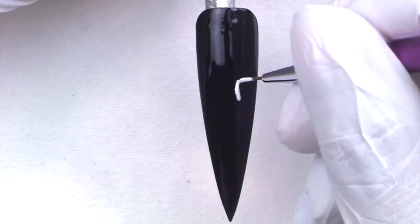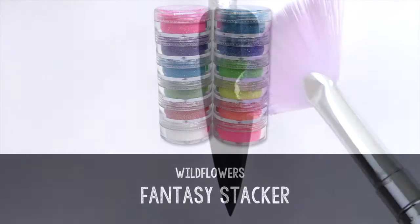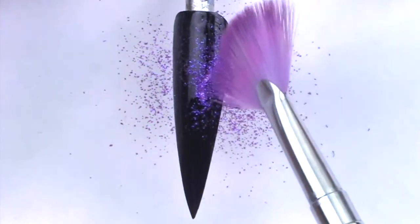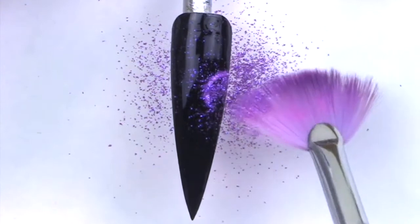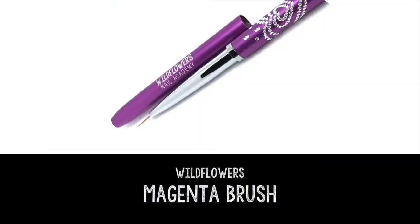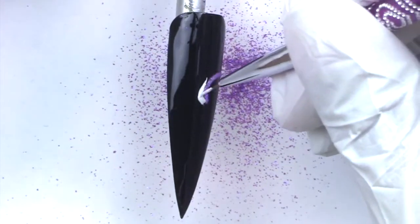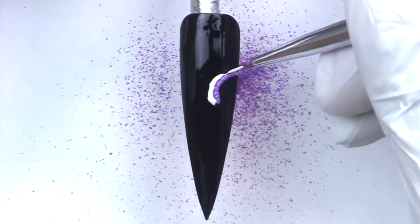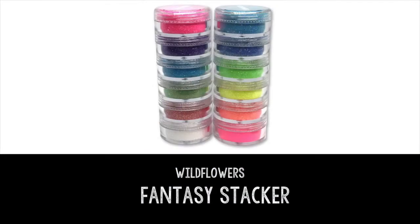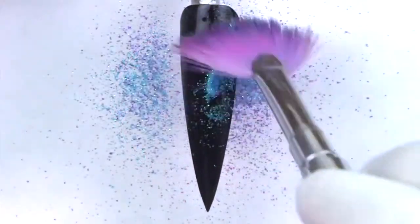Use the Wildflowers white pop-up gel to make the rainbow design. After you make each line of the rainbow, you're going to want to sprinkle it with the Wildflowers fantasy glitter in the corresponding rainbow color order — sprinkle it, cure it, remove the excess, then grab your white pop-up gel and magenta brush and create another band of color. You have to dust with glitter between every color — that's really the trick to creating these nails.